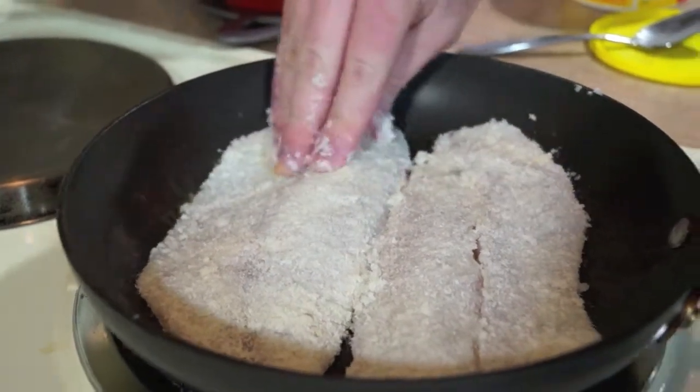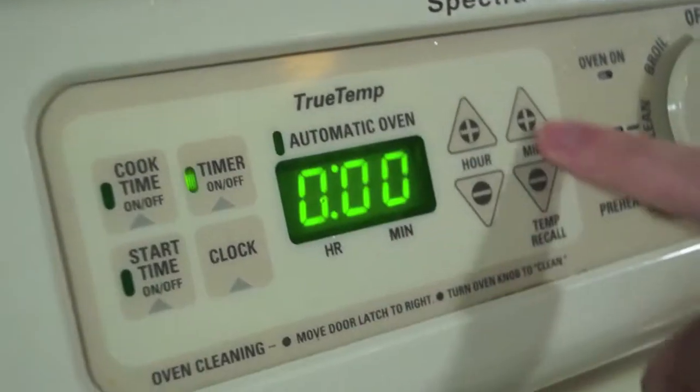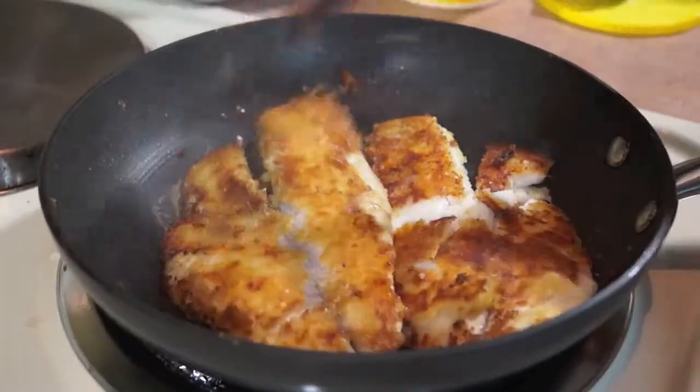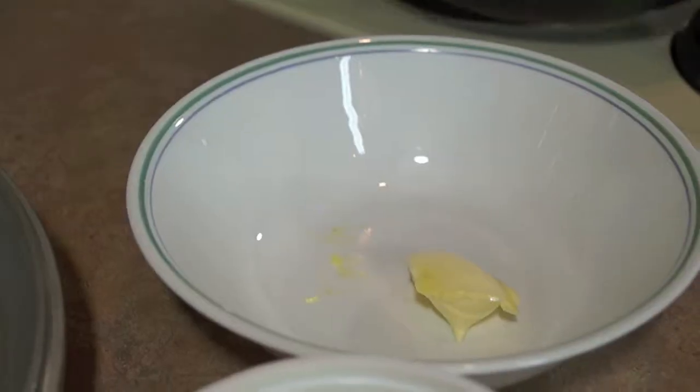Take your fish and put it on your preheated pan. Check on it once in a while — we cooked ours for about four minutes until the bottom is golden brown. Don't flip it yet. When the four minutes are up, flip it over and add new butter. That's what it should look like while the other side cooks.